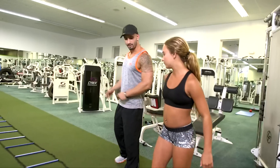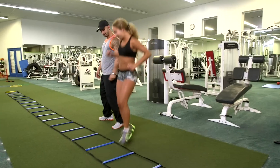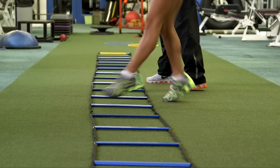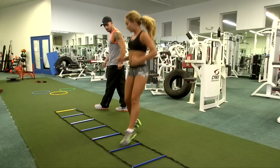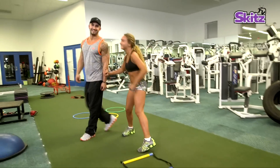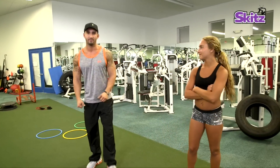Now we're going to make our way back this way, switching our leading foot. Again, this exercise does not need to be performed with speed. And if you guys don't have a ladder at home, a simple tape or maybe some chalk will definitely do the job.